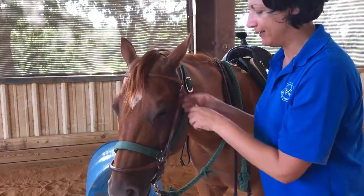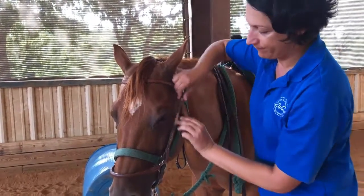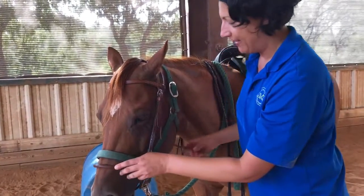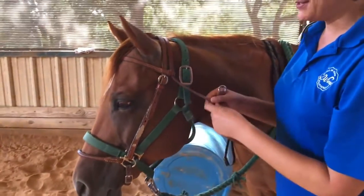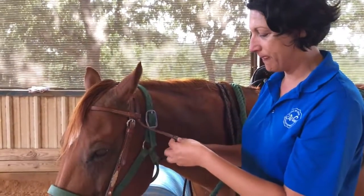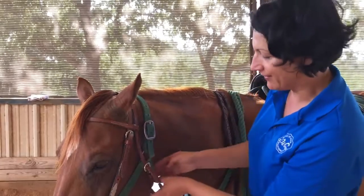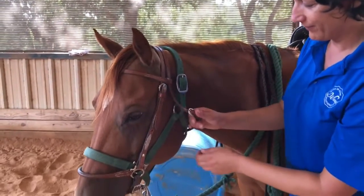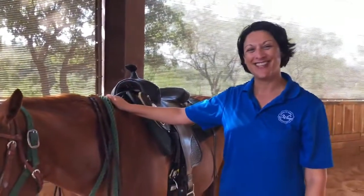I'm going to raise this up a bit. There we go — much better, JJ. Now, this is called the throat latch. The purpose is so that if JJ catches her bridle on something or shakes her head, her bridle doesn't fall off. We just put this on real loosely — you want to be able to get three fingers under her throat and the throat latch. Miss JJ is ready to ride. Thanks for watching.